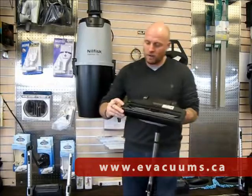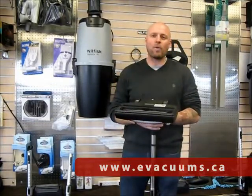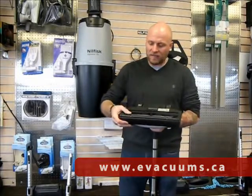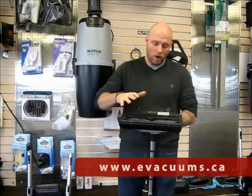All Nilfisk power heads are made by Wesselworks, which is a German-made company. They are also the guys that look after Miele for their power heads as well, so you're getting a very good brand name that's worldwide known.